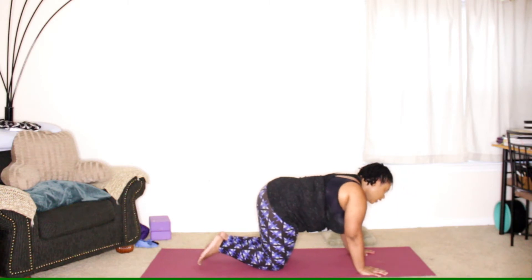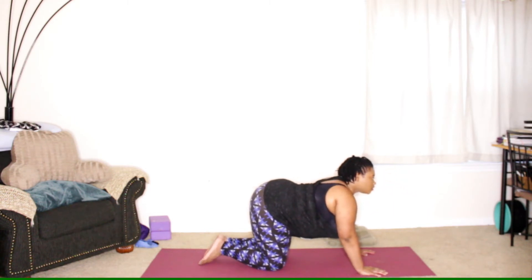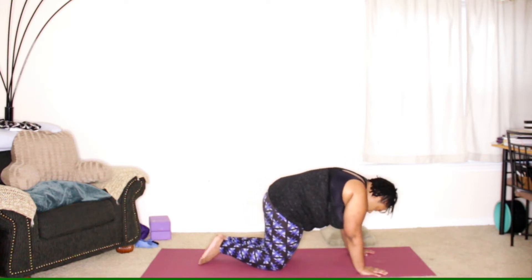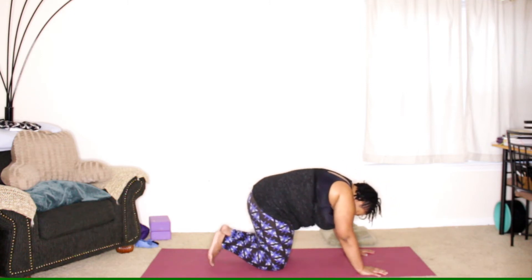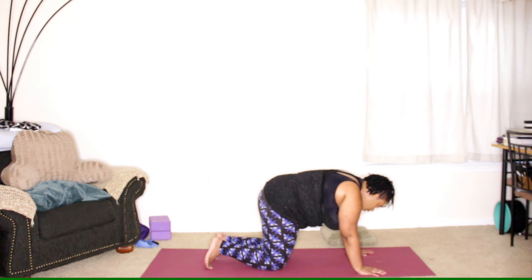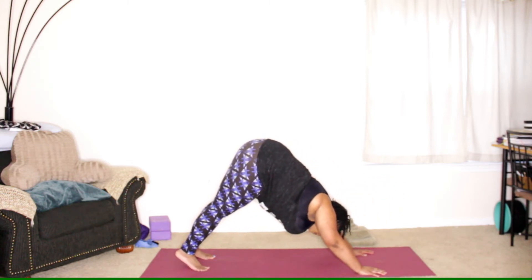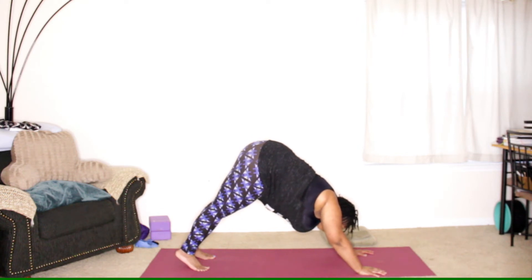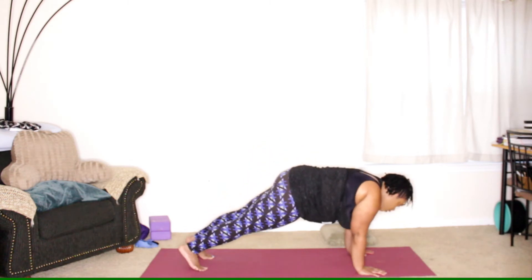Lower the knees down and then we're going to inhale, drop the belly down, coming into cow pose and a little bit of spinal movement. Exhale as we curl the back, cat pose. Tuck the back toes under, lift the hips up and back, downward facing dog. Full breath, shifting forward to a plank.